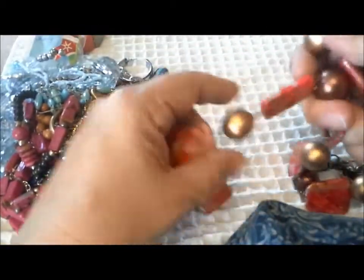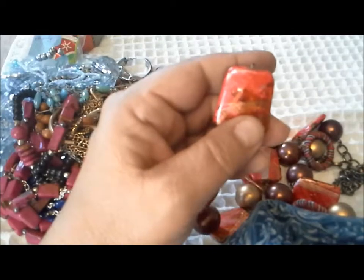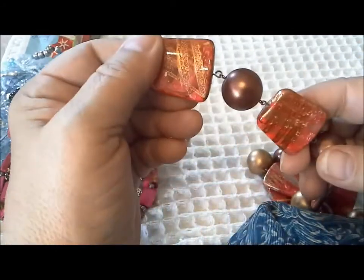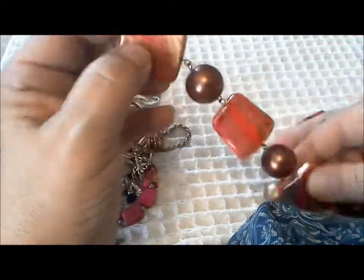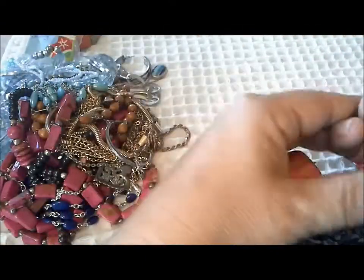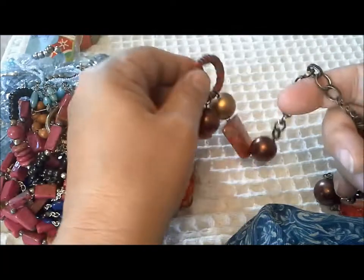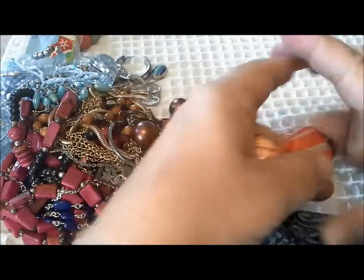This is something I saw in the jewelry jar that I had some hope for, but it's just lightweight. Feels like painted wood, which is not bad - they're nicely painted wood. It's broken. That's a cloth-wrapped ring.